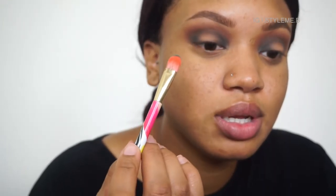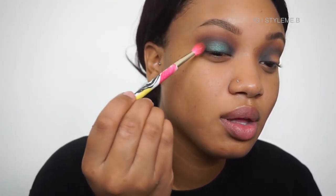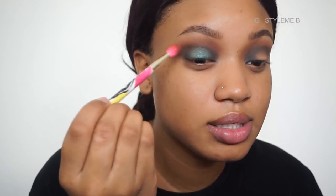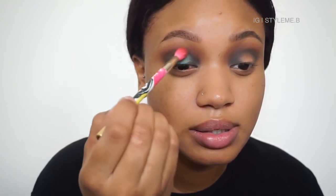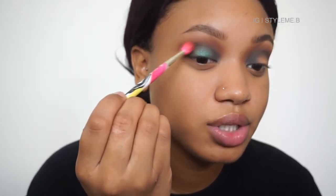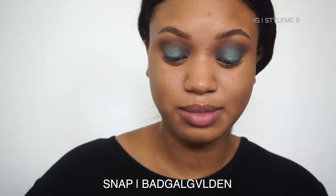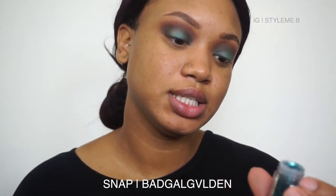I'm done with my halo. Now I'm going in with the MAC pigment teal and placing it in the center. What I've learned — I'm not a pro at halo eyes — is that when you're placing your center color, you want to make sure it's blended in with the rest. Make sure you blend those edges, just like you would anything else. Don't just place it and be done.